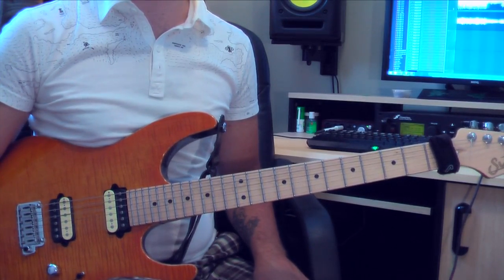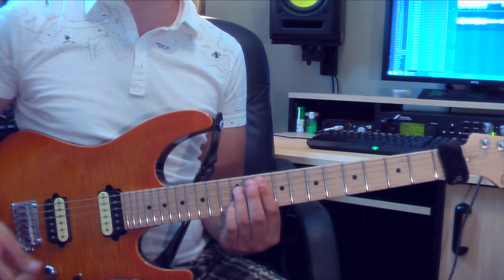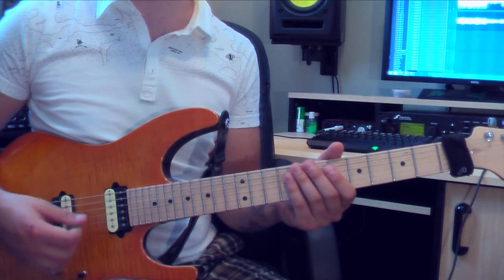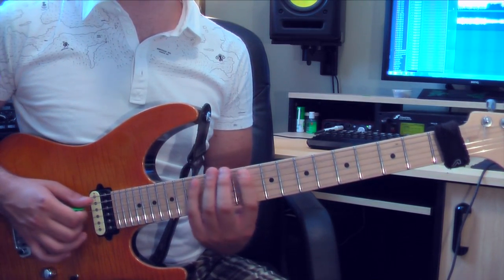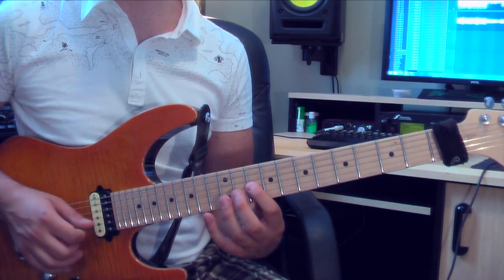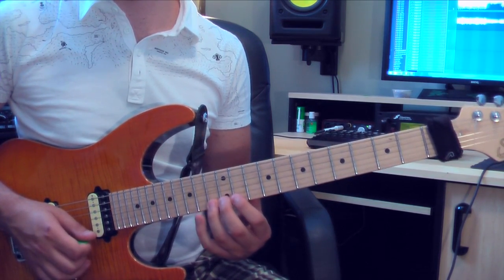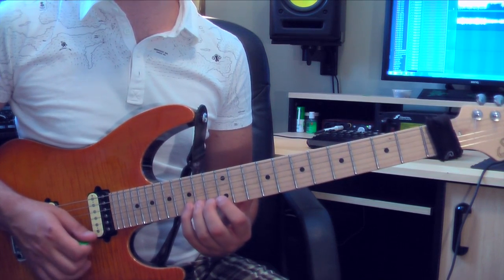Our 5 chord is G7. This is our dominant 7th chord, the 5 chord of the key, which is a little bit different to the major 7 position because it has a flat 7 instead of a major 7. It looks like this: 10th fret of the 5th string, 10, 14, 12 — and this is where it changes a little bit — 10 on the 3rd string, then 12, then 12 on the 2nd string, then 10 on the 1st string, and then 15 for the octave.